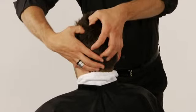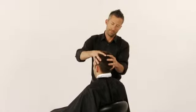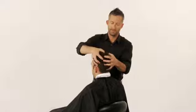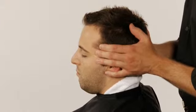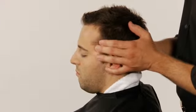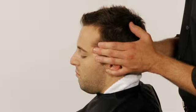Repeat this step. Without losing contact, move so you are standing behind the guest. Draw your hands back over the forehead with the thumbs facing up. Place your middle two fingers at the temples. Press down and massage with light pressure.